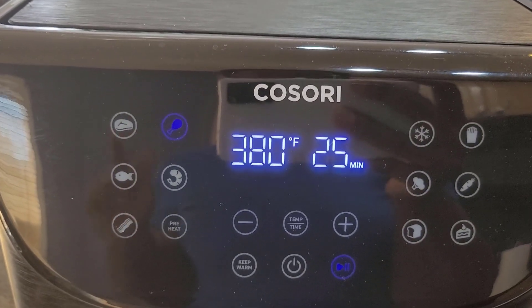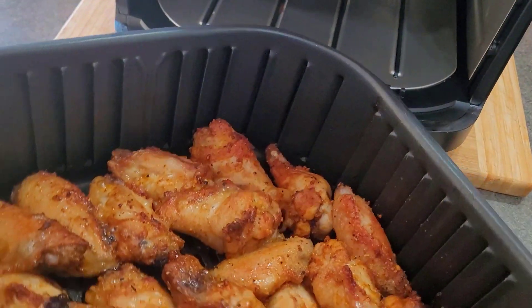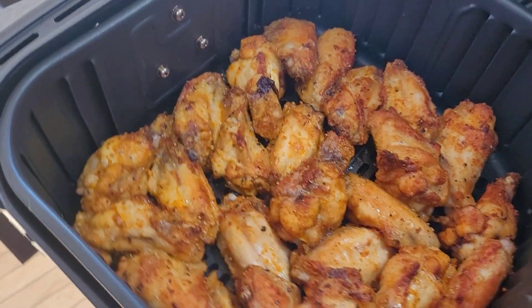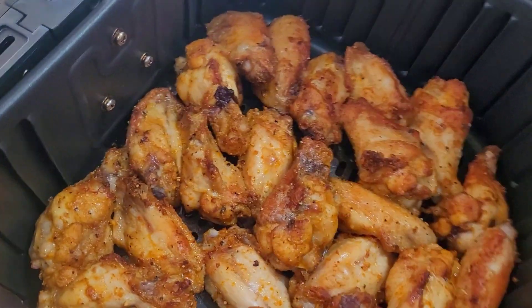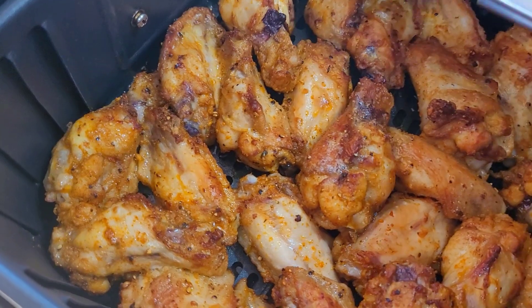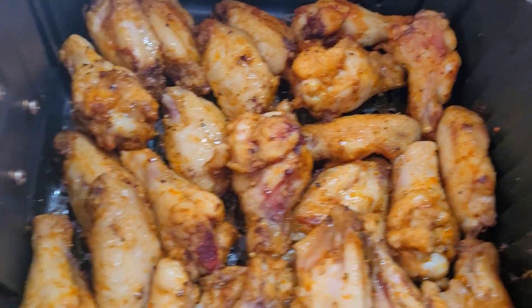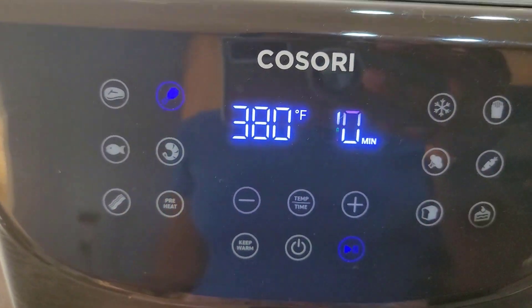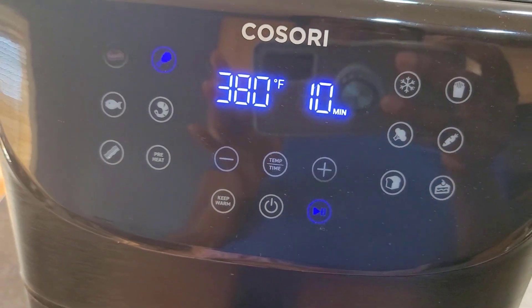We are going to check halfway to see how they're doing. Our wings have been cooking for 15 minutes, so let's go ahead and flip them all over. Our wings have been flipped — I'll put them back in and let them cook for the remaining 10 minutes. Remember, we had 380°F for 25 minutes total.